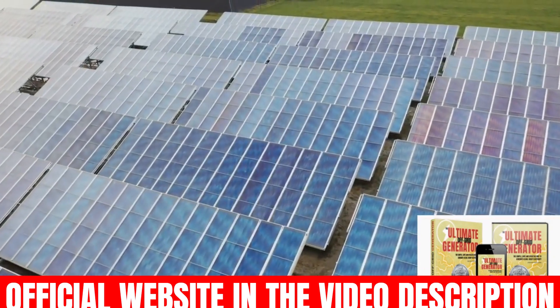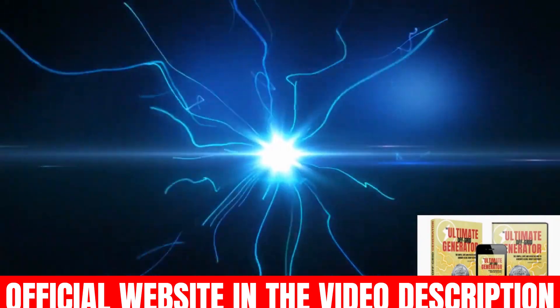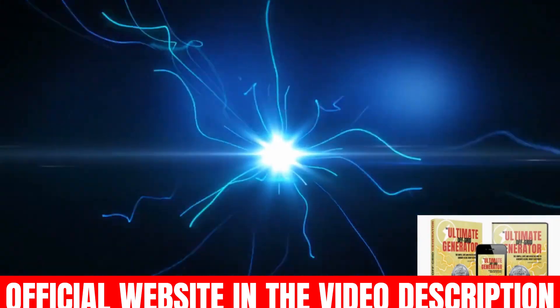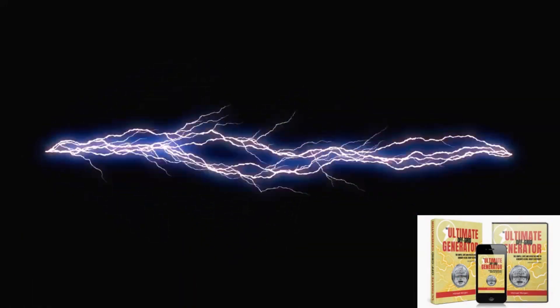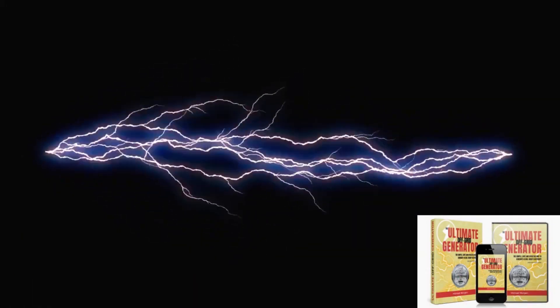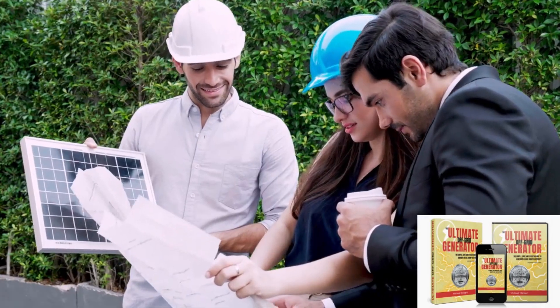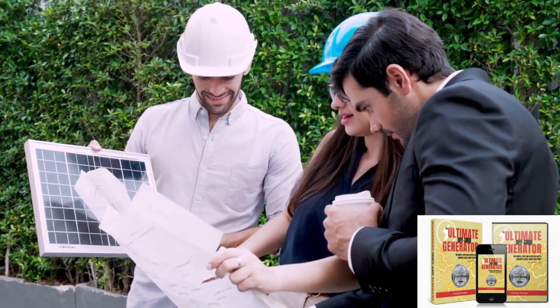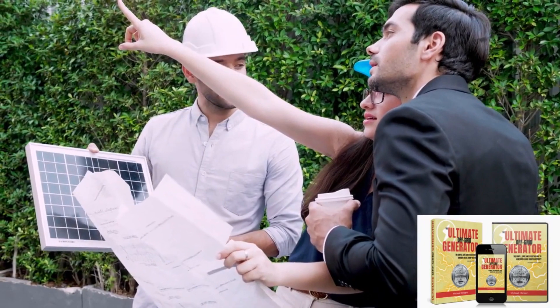This small, versatile guide is packed with easy-to-follow information that even the most inexperienced layman can understand and use to build a generator that can power your home, reduce reliance on the power grid, and cut energy costs. Another really important thing about this product that you need to know before buying it: you can actually test Ultimate Off-Grid Generator for 60 days, and if you don't see results or don't like it, they will return your money.